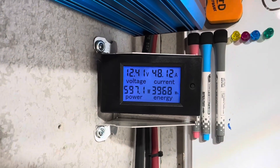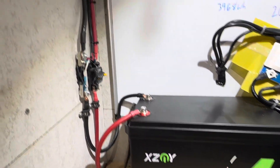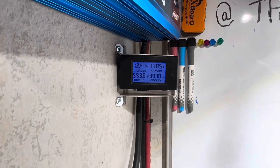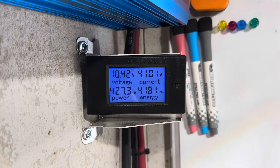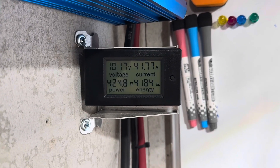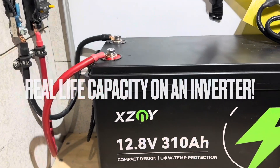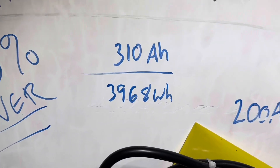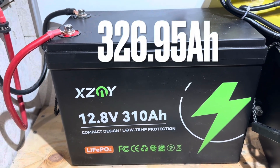The XZMY 310 amp hour battery is about to hit its rated capacity. There it is — 3,968 watt hours — and it still looks strong: 12.41 volts with nearly a 50-amp load. Eventually the inverter cuts off: 4,185 watt hours total. Nominally rated at 3,968 Wh, it delivered 4,185 — roughly 5.5% over rated capacity, even with loads exceeding 100 amps at times. Very impressive.